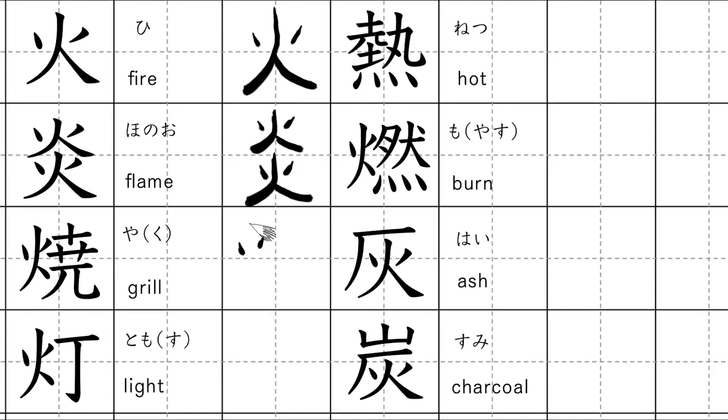This kanji means grill. Kunyomi: yaku. Onyomi: shou.